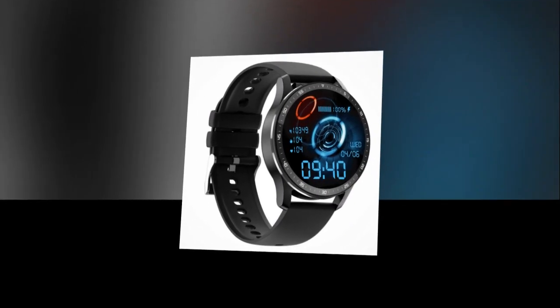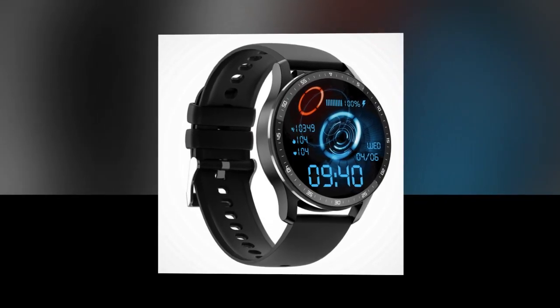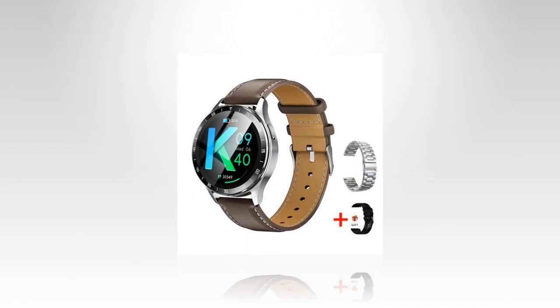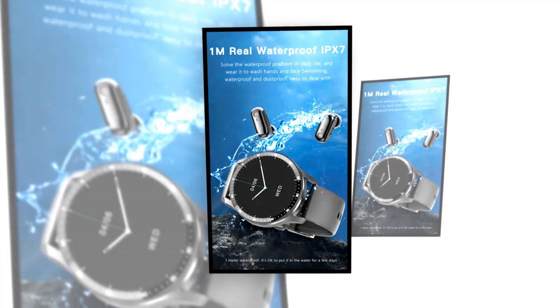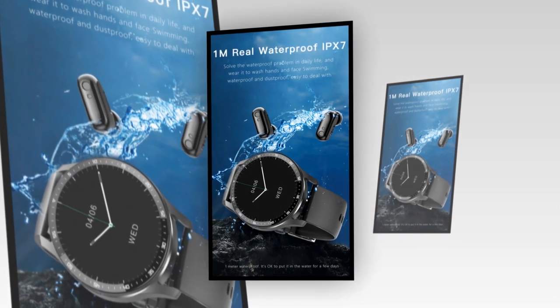The IPX7 waterproof rating means the X7 is built to withstand daily activities including hand-washing and swimming, making it your ideal companion for active lifestyles. Customizable themes let you switch between a variety of watch faces to match your style and mood effortlessly. Experience hassle-free connectivity with the X7's innovative earbud design.